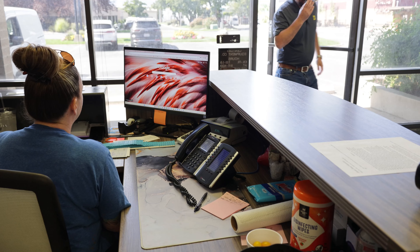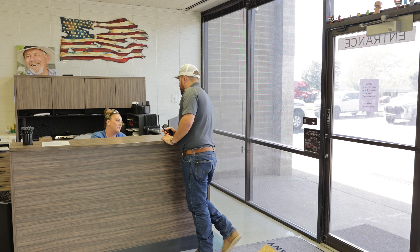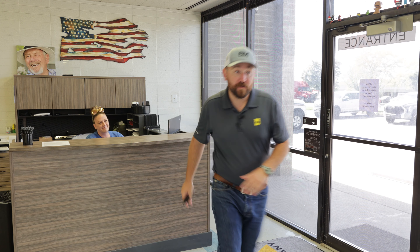The support that customers can expect when they buy a machine from Century Equipment is somebody who cares, somebody who understands downtime as a problem, somebody that knows that their livelihood is on the line when one of these machines goes down.